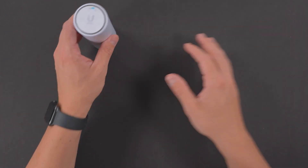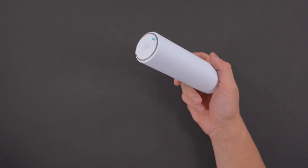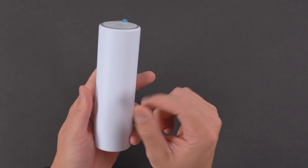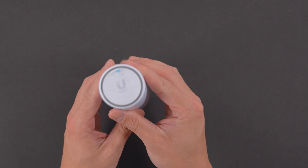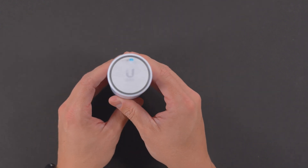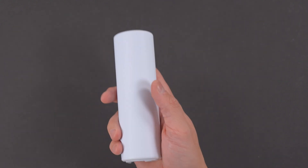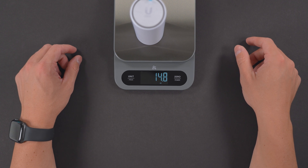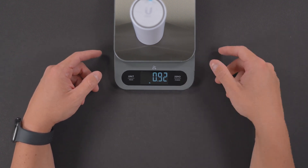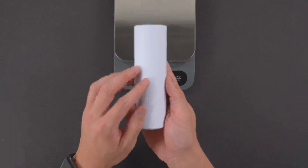That's all you get in the box. Let's go ahead and take a closer look at the mesh point. It has a significant amount of weight to it — feels really great in the hand, feels pretty substantial. It feels like it will hold up to the outdoor elements if you wanted to use this outside. It weighs 14.8 ounces, or almost a pound — 0.92 pounds. So this thing does have a substantial amount of weight to it.